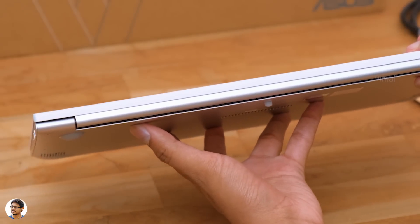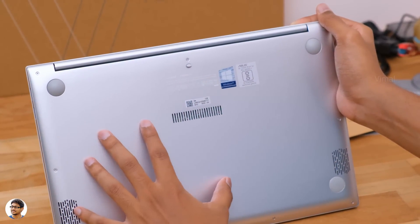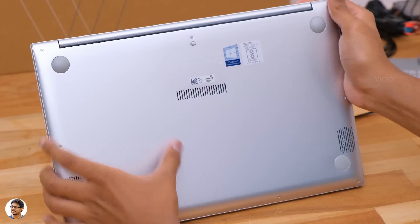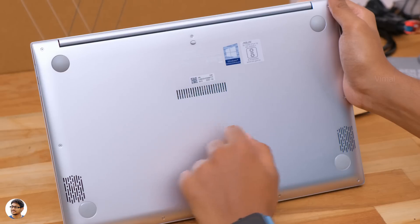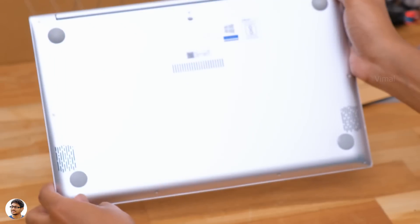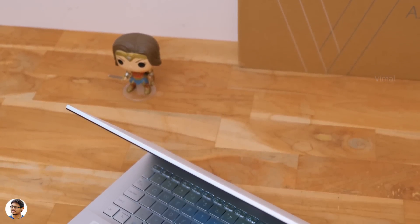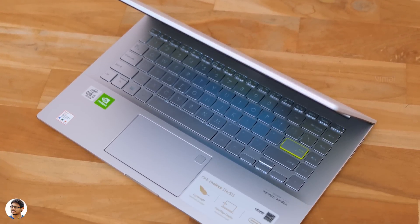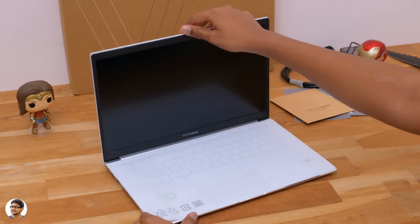So those were all the available connectivity ports, and as I mentioned, the entire chassis is made out of metal. This is how the bottom part looks — we've got rubber foot pads on all the corners, and the Vivobook features Harman Kardon certified down-firing stereo speakers. Also, the bottom panel of the laptop is easily removable to upgrade the storage. It offers an additional SSD slot to increase storage up to a maximum of 2TB. The RAM, however, is not upgradable.